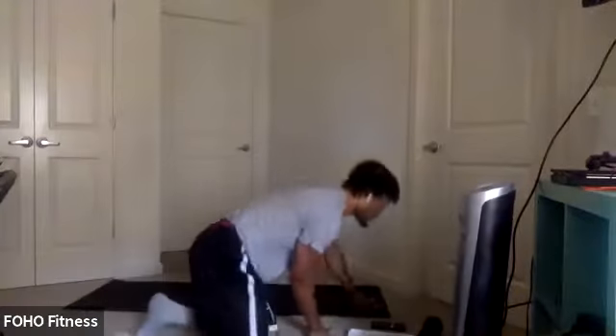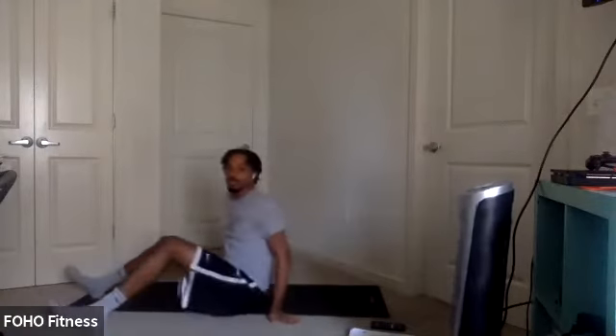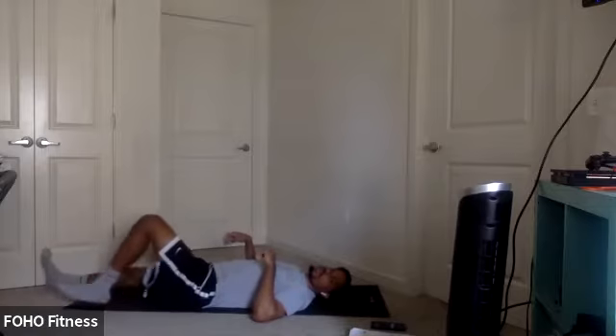We got two exercises. So first exercise, grab that dumbbell. We're going to try a half get-up. It's six rounds, so stay on one side for each round. We'll get about three rounds in for each side with this one.